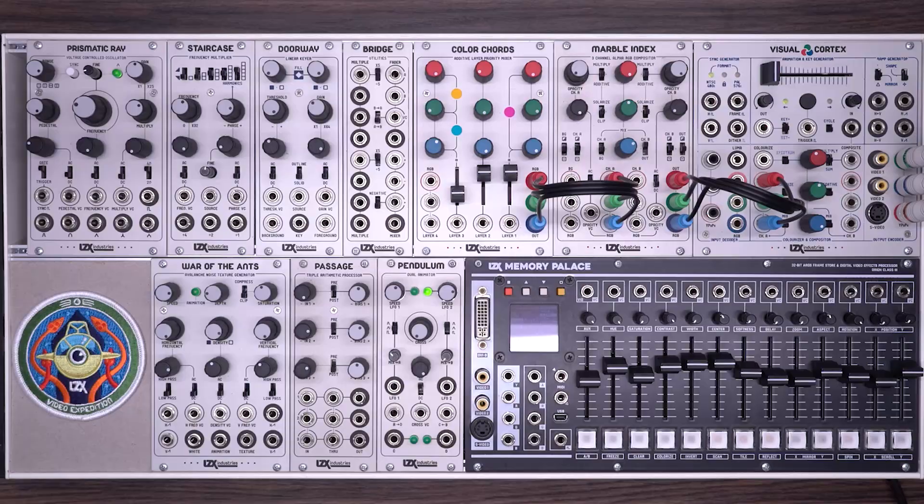In this patch, we'll look at using Marble Index in the context of complex shape and pattern generation patches. Here I'm working with a very compact system, but in the context of a larger system, Marble Index really shines. For example, you could have three separate color chords modules feeding the separate RGB inputs of Marble Index, each fed by multiple oscillators and other shape generation sources. In this patch, we're using the Marble Index to composite a pattern from the prismatic ray, some simple shapes from staircase, and a background coming from the memory palace.